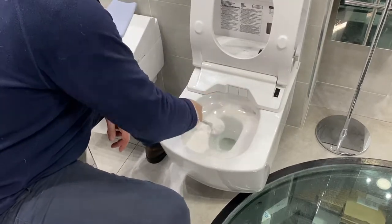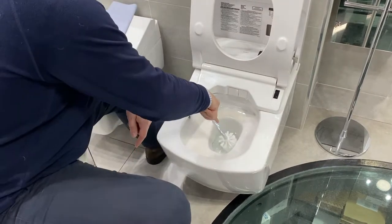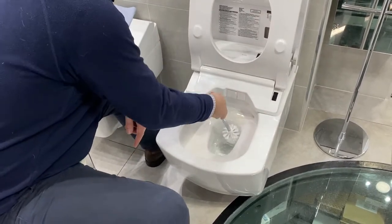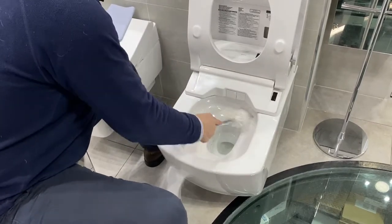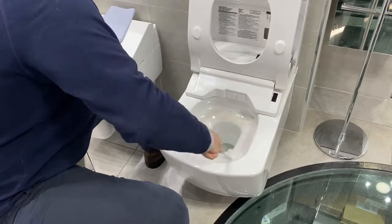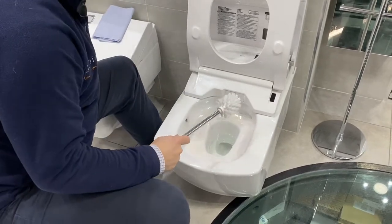If you have a really stubborn stain you could use a stronger cleaner just in the water area, but be careful because even the vapours of these cleaners can discolour the plastic. Scrub and then remove any of the cleanser straight away by flushing the toilet.